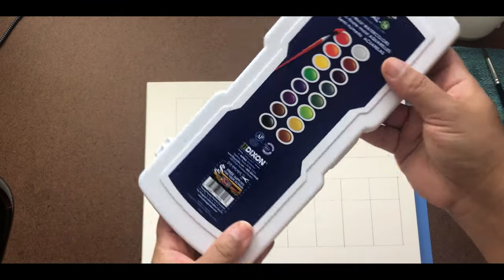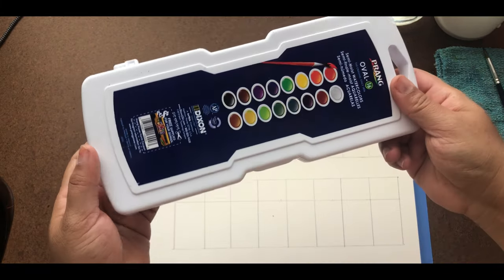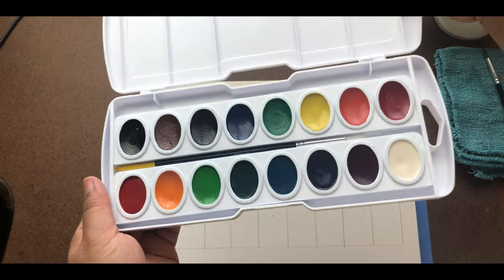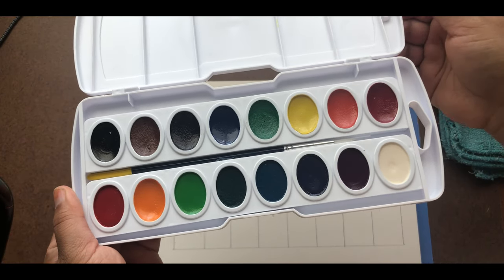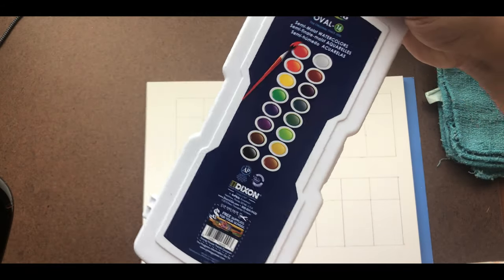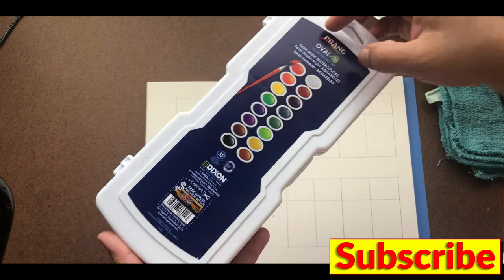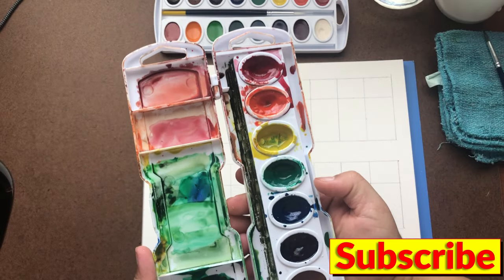Hello friends, welcome back! Today I'm doing the Prang Oval 16-color watercolor set unboxing. Here we have all the 16 colors. I used to use the 8-color one, which I was running out of, and I have bought this. I've suggested this for my watercolor students, so I wanted to use the same thing.